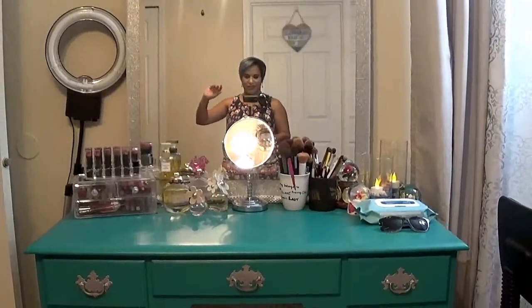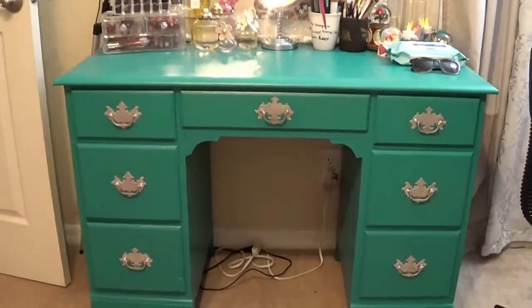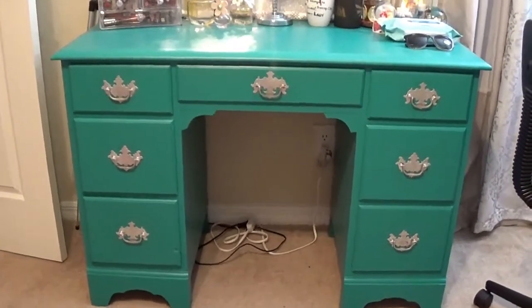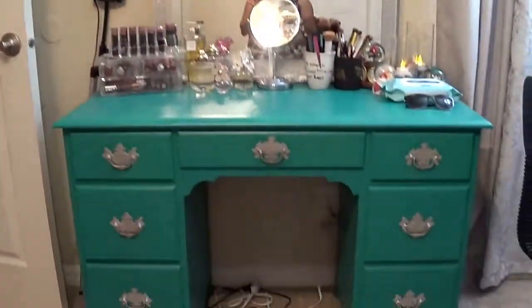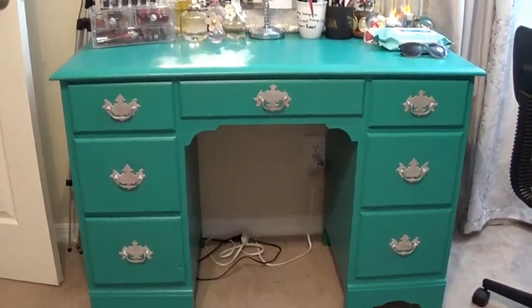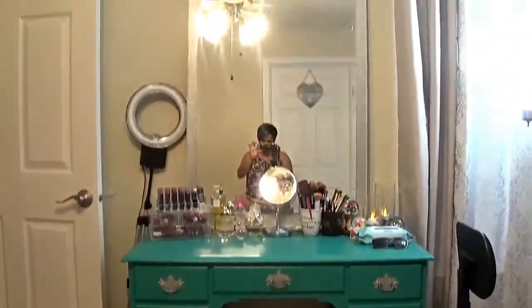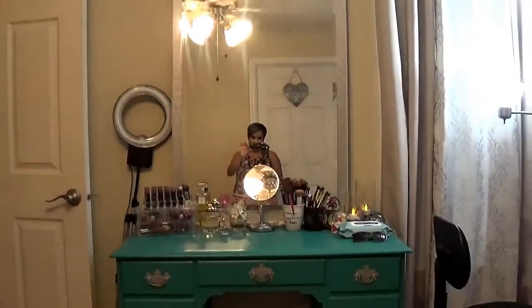Hey guys, welcome back. So I wanted to show you my vanity setup. I want to show you the two pieces of my vanity. Here I have the actual vanity — excuse the wires down there. One of them hooks up to the ring light that I have there, and the other is just a sort of extension so I can plug in my hair tools. This is the bottom piece, and then the top piece is the mirror. It's a huge mirror — practically almost to the ceiling — very large and very heavy.